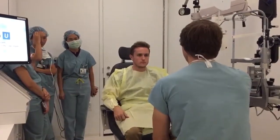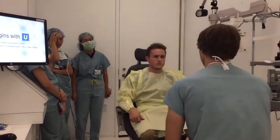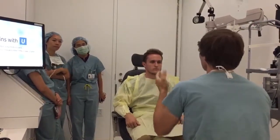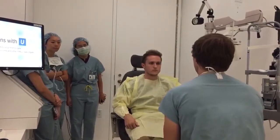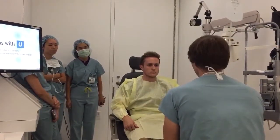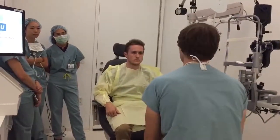We're going to tape the eye shut that we're not working on, so you don't have to try to keep it closed. We use an eyelid opener, so you don't have to worry about blinking. Plenty of numbing drops, so you're not going to feel like you have to blink. There's a green flashing light as your target to look at — that's all you need to be concerned with.